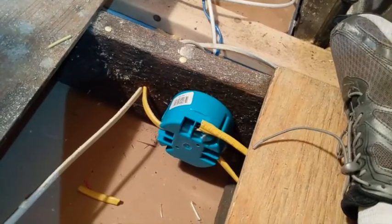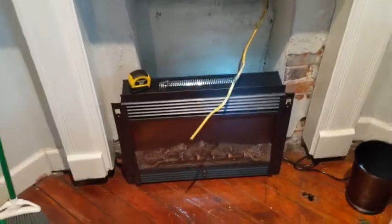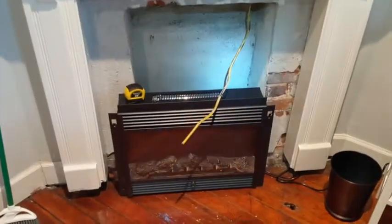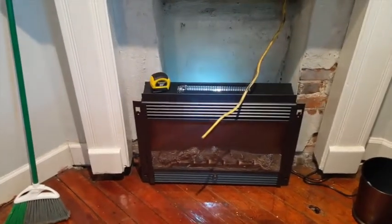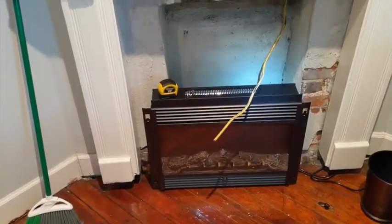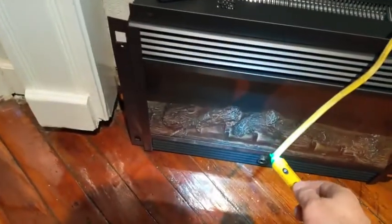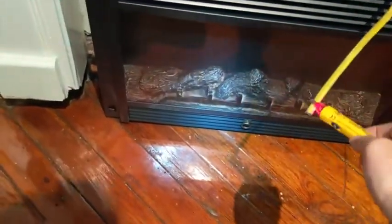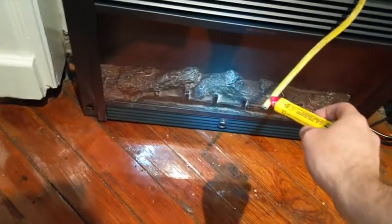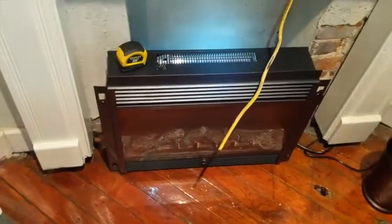We're back here and we've got this wire coming down the fireplace. Hopefully it is going to show us that it is live, hot, and ready to accept an outlet. Let's see.